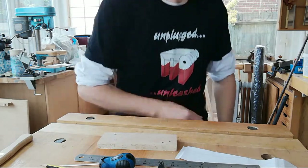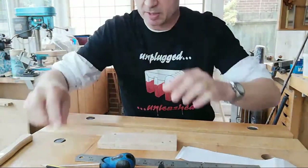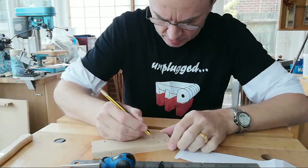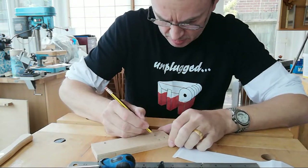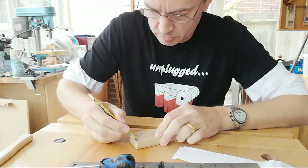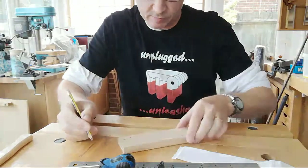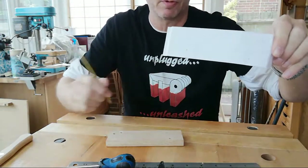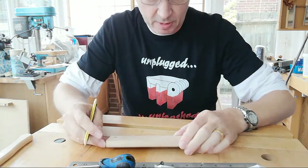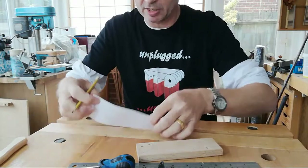I'll grab some glasses — one of the problems with getting old is you can't see as well. So just following around those pin pricks. Another way of doing it is to use carbon paper, or to lay some graphite down on the back of the template and then draw around it again. Let me demo that — if I can't see it through this paper it's too thick, so I don't know where I'm putting the graphite.